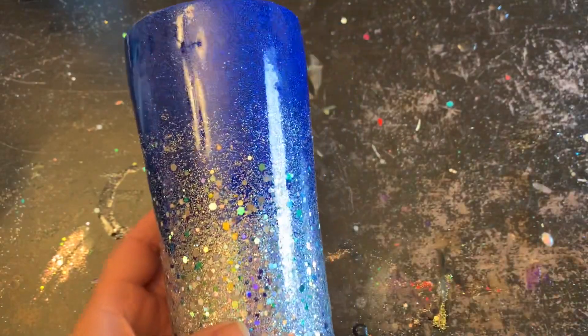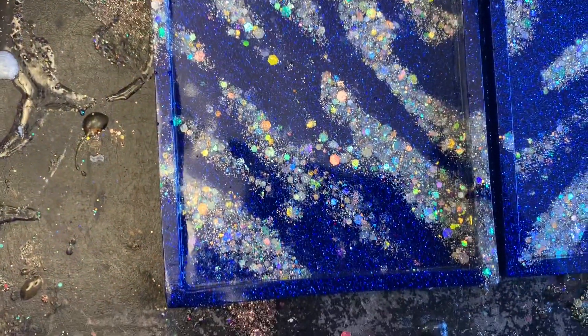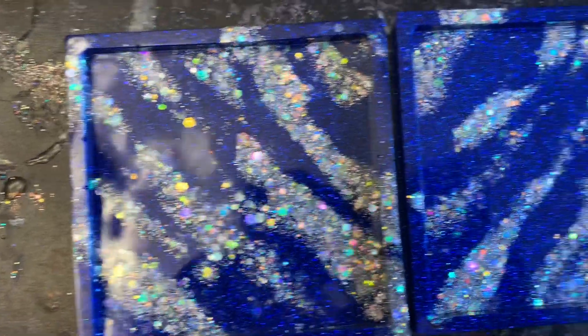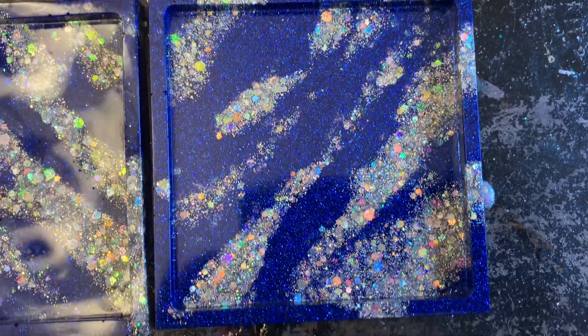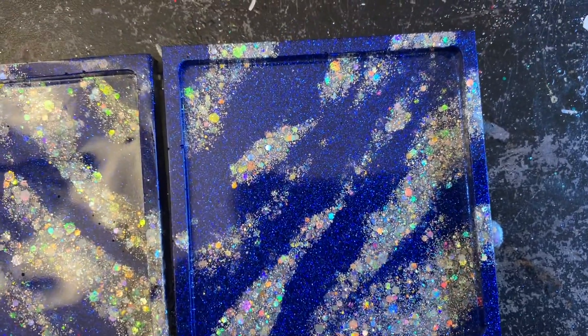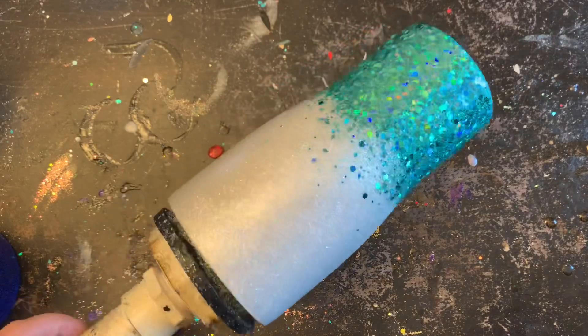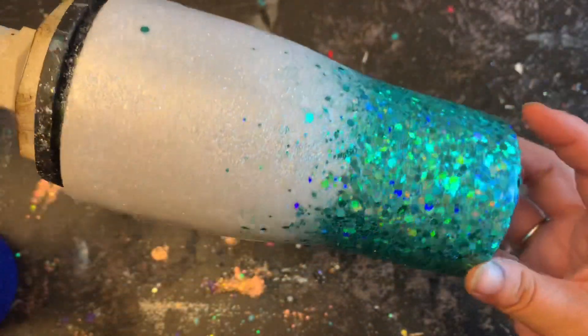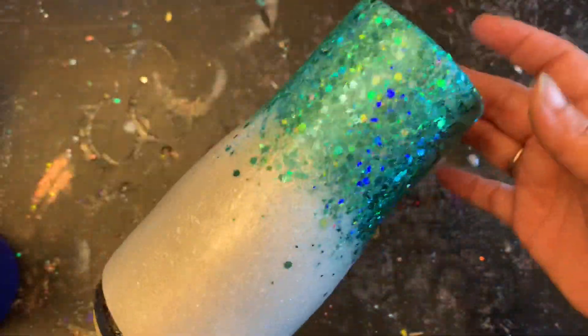Here are some side-by-sides of the tumblers: the glitter rose up probably a couple inches at least on the straight-from-mixing one, while on the warm epoxy version most of that glitter floated to the top but this one stayed more in the streaks I wanted. And you can see the epoxy method stayed exactly the same as I applied it before putting it on the turner.